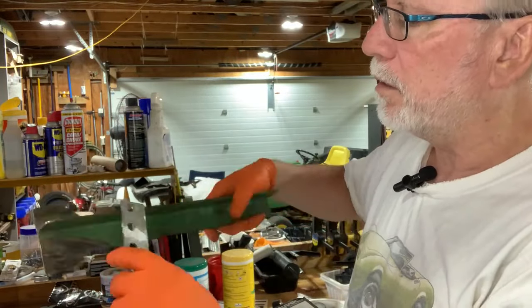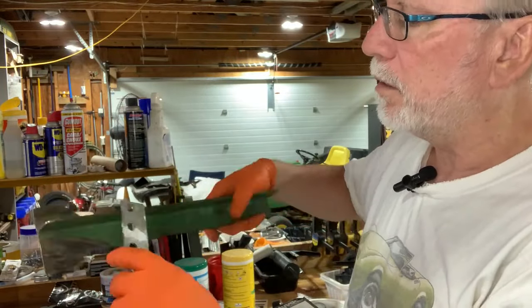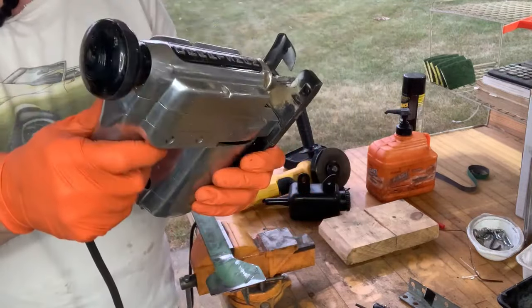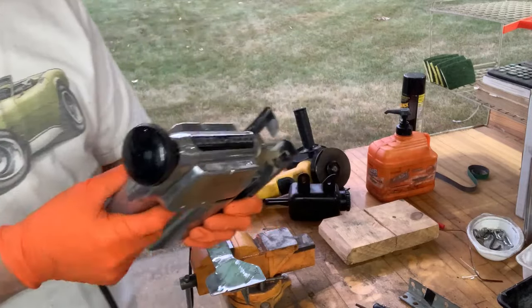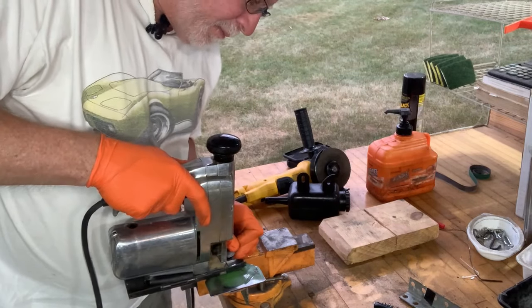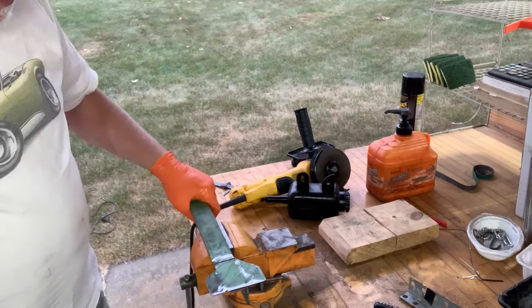This is my grandfather's saber saw — probably bought sometime in the early 60s. It's got the solid metal case, so if it should ever short out it would try to electrocute you. But it does have the ground wire on the cord still, so I should be safe. Oh, that is slow going but it makes a clean cut.